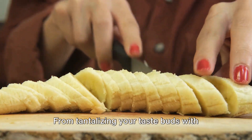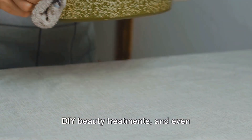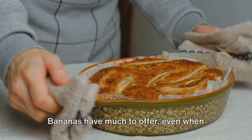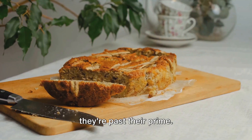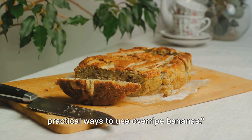From tantalizing your taste buds with scrumptious banana bread and pancakes, to DIY beauty treatments, and even eco-friendly composting solutions, bananas have much to offer, even when they're past their prime. Stay tuned to learn some delicious and practical ways to use overripe bananas.